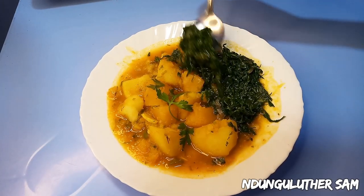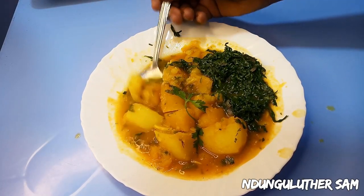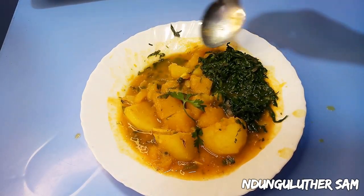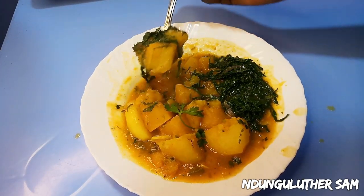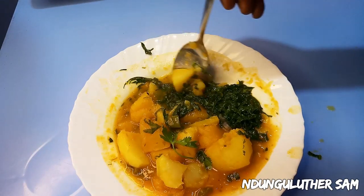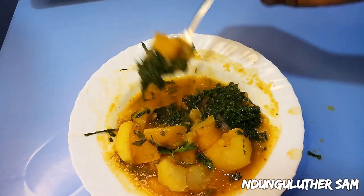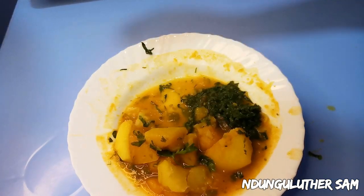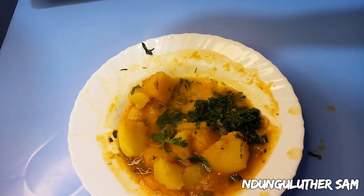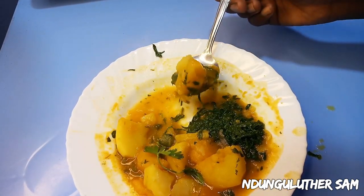I almost forgot that I had some greens to add in. This is such a rich, delicious recipe — very healthy and rich in nutrients. This is such a legit recipe, I can't stop having this. I hope you give this a try and I'm pretty sure you'll love it. Don't forget to like, comment, share and subscribe, and I'll see you in the next one.